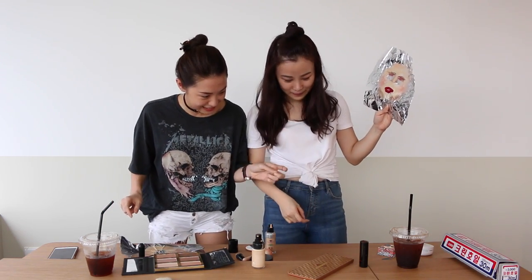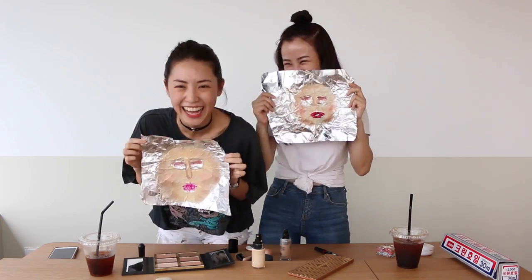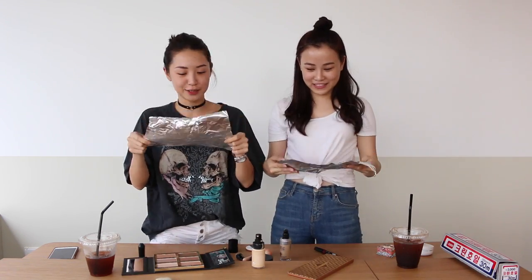Okay, lipstick last. We'll see, sisters. Are you ready? We're ready, I'm ready. Let's do it together, okay? One, two, three, two, one.